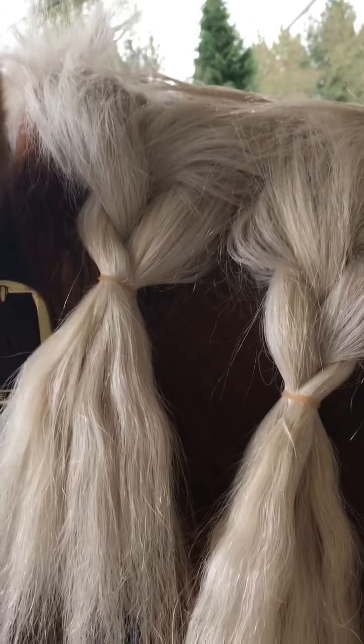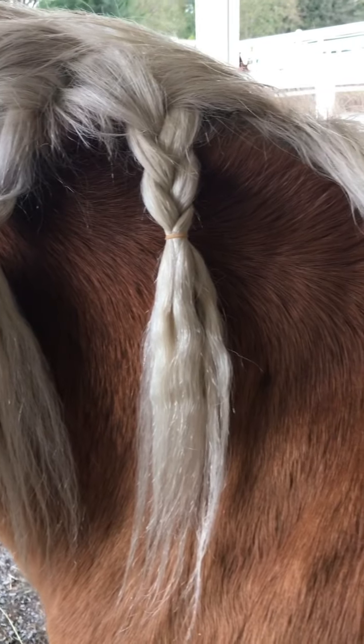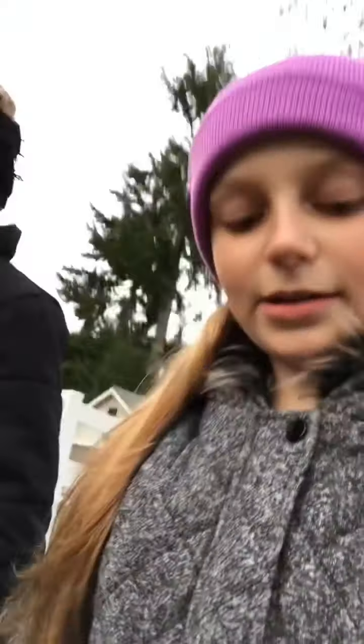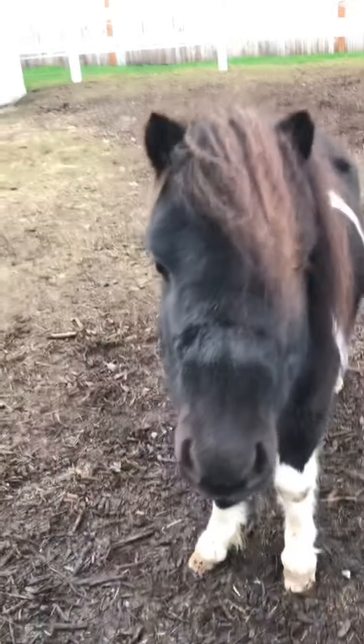We just finished Bitty's hairstyle and now we are going to show you Apollo's end result. Both Bitty and Apollo are done, so now we're moving on to our miniature horses. These are going to be different, fun, and cute hairstyles. This is Charlie, and that's Buddy — our two miniature horses. We're going to be styling up their manes too.